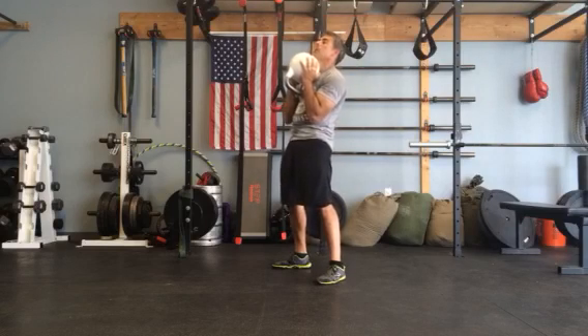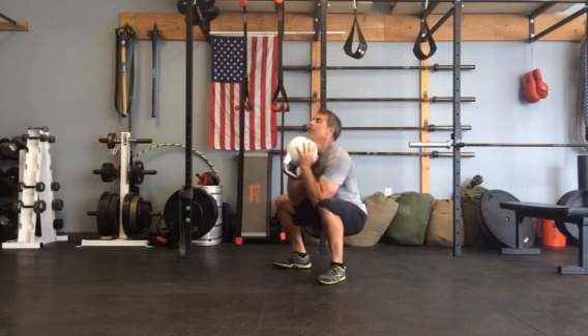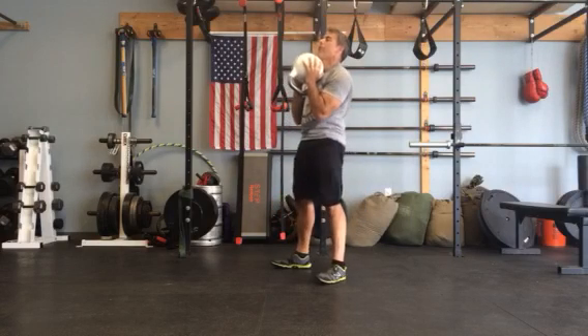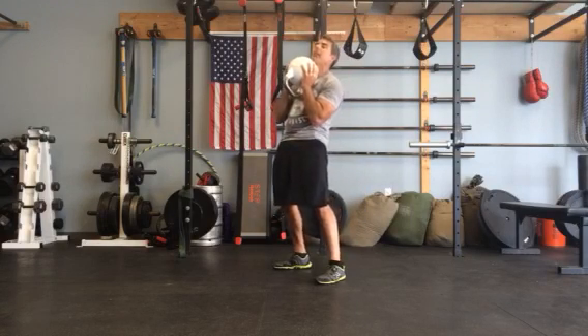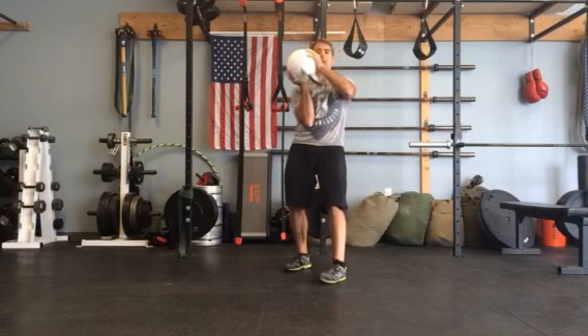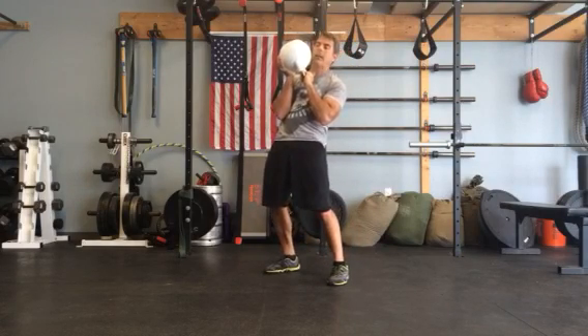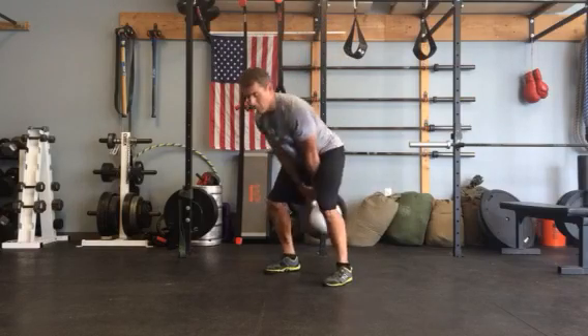Keep a nice tension in your upper body. Take a nice deep breath in, sit back, and you can hang in here for a little while if you want. Keep your chest up, drive through. Now on the dismount, turn it, grab it with one hand, and then lead it down with the other hand.